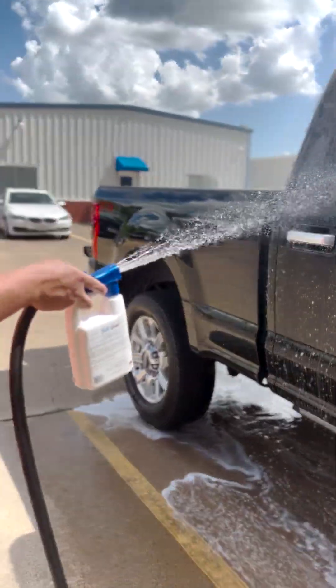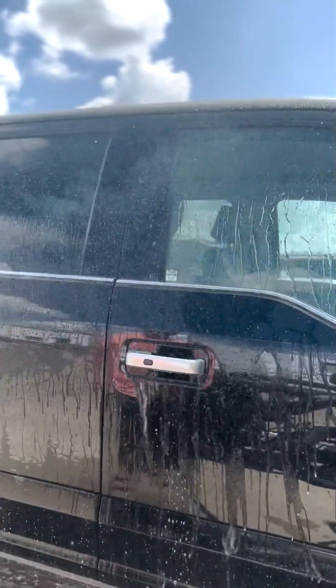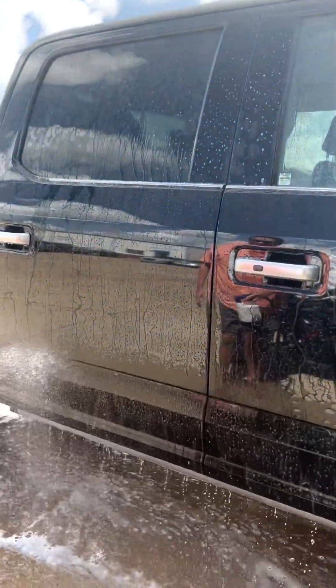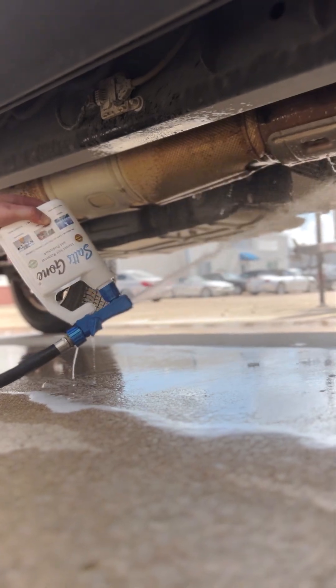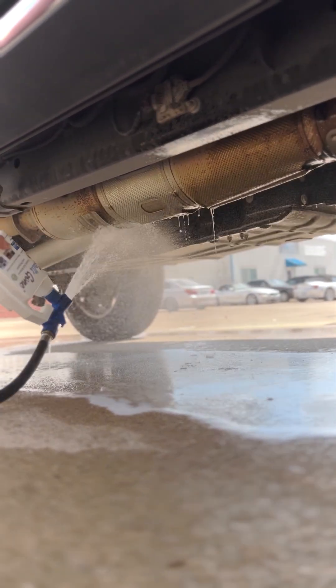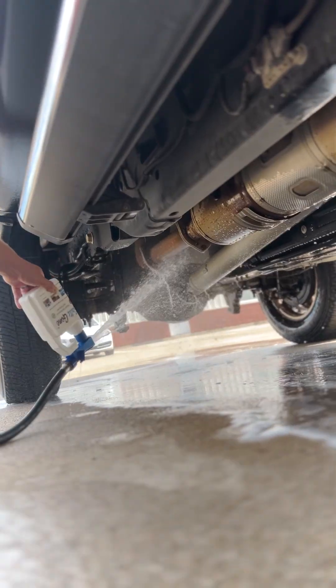What do you do about it? The Saltscon product is super simple to use, whether you own a commercial trucking fleet or you're an individual that just wants to keep their car for 10 years. Either way, it's not a problem. The product just mixes with water, you spray it on on a regular basis, and its only purpose is to chelate salts and prevent corrosion.